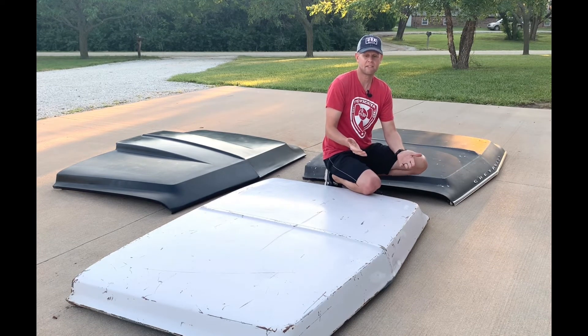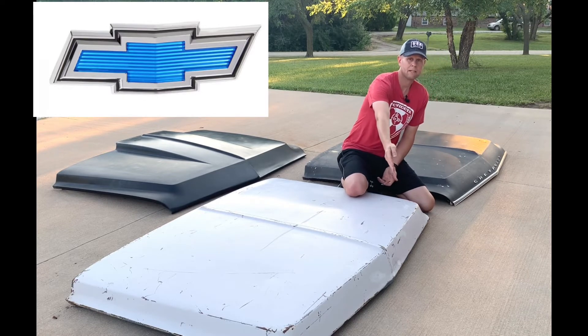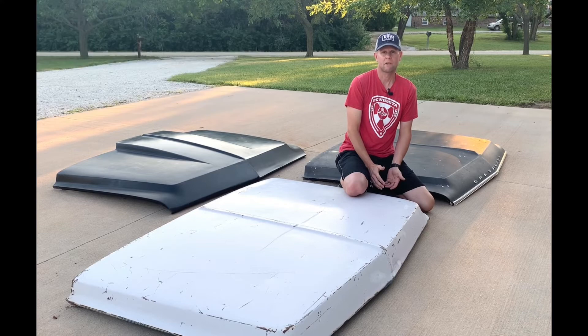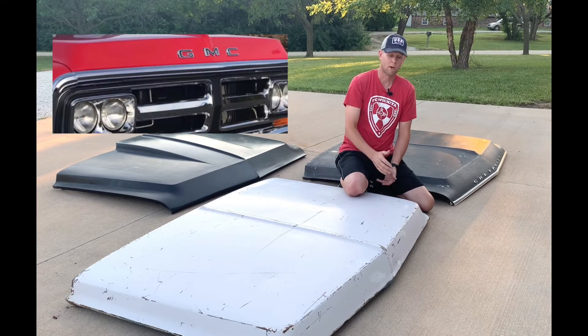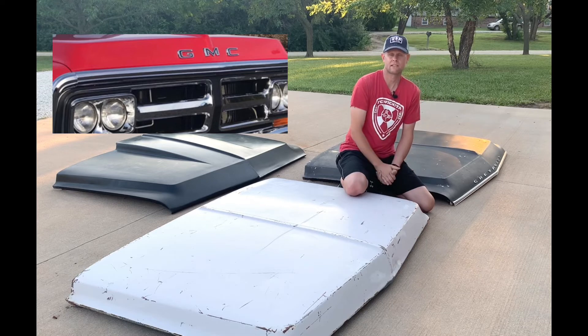Now in 1969 and 70 in the Chevy truck world, they had a big bright blue bow tie in the center of the hood. In 1971 and 72, they didn't — that blue bow tie went down into the grill. Whereas GMCs from 69 to 72 would have the badging 'GMC' across the front of the hood.